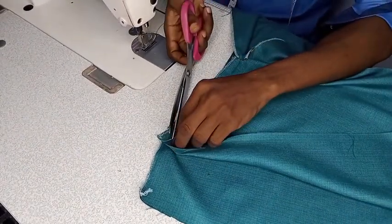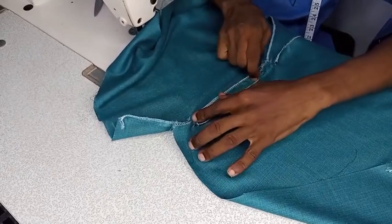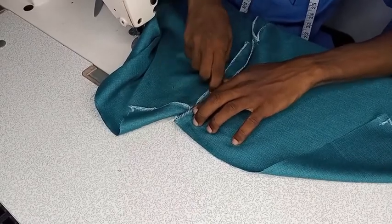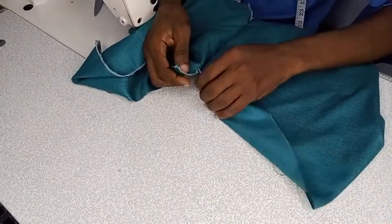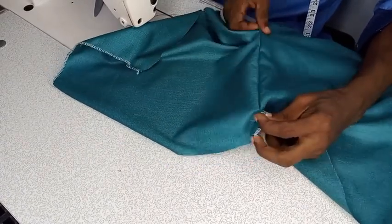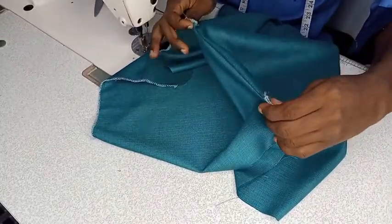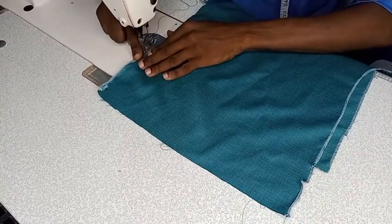If you have enough time you can iron it, open it and iron it. You can open this piece and iron it, but then we are still going to top-stitch it. Just use your hands to open it so that the front side will be very neat. The next thing is just to fold this — you fold your pocket in and top-stitch. You bring them out, then you top-stitch on the main fabric, not on the pocket.